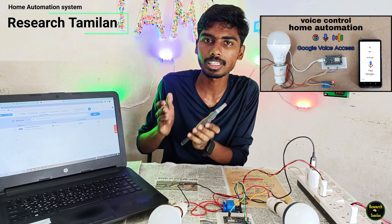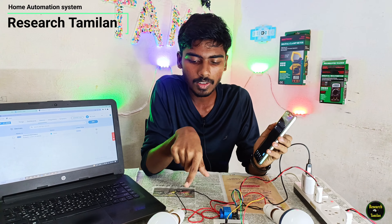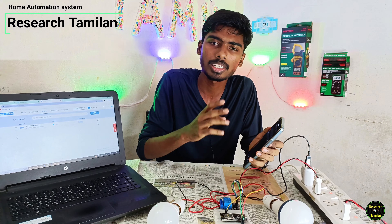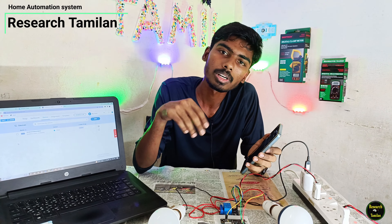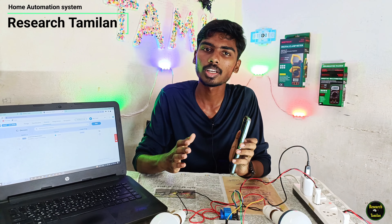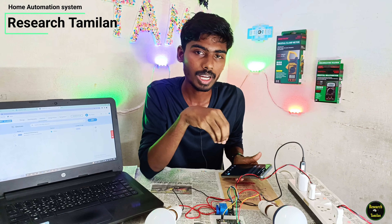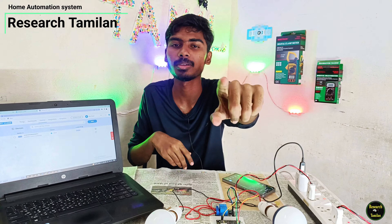There is a link in the description. Here we have one bulb. We can try and control the phone. As you can see, we can control 4 bulbs and use the phone. We will upload more videos in the upcoming videos. First, create local library files and program. Let's end the connections and update the results.